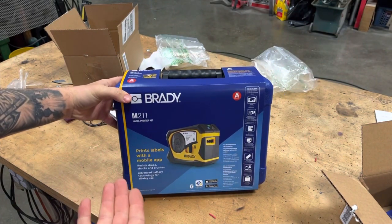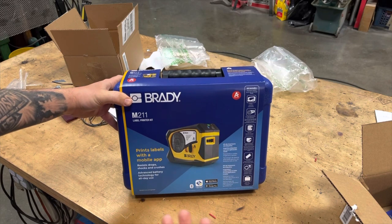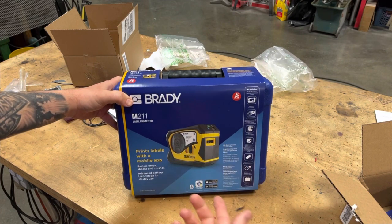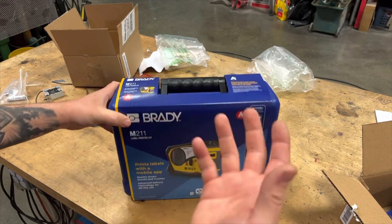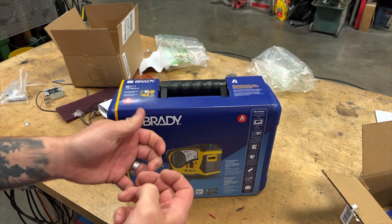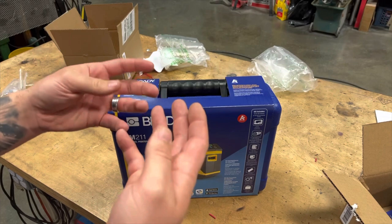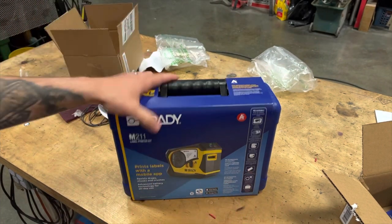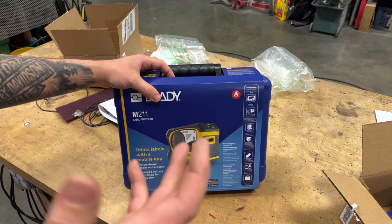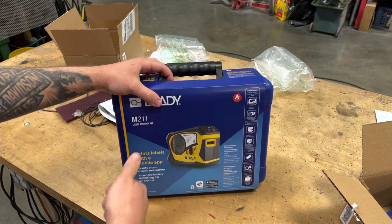The Brady M211 Bluetooth wireless label maker. This is similar to the M21 Plus that I reviewed earlier, but this one runs off of your phone via Bluetooth. The keyboard that you use most in your life is the one on your phone. If you've ever used one of these label makers before, it can be kind of cumbersome to learn a new keyboard. But this guy utilizes the fact that we're so comfortable with our phone. You integrate this thing with your phone, plus all the gizmos and gadgets that go along with the app, so you can run this thing efficiently and effectively right through your phone.